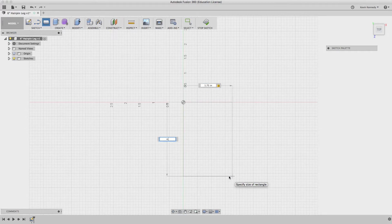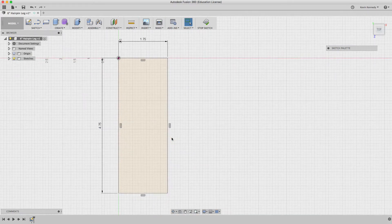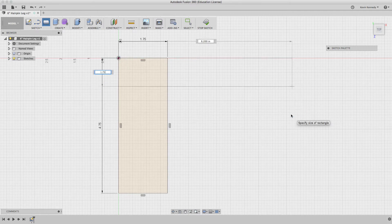I'm going to use the rectangle tool and make a rectangle 1.75 inches by 4.75 inches. Then I'm going to do it from the same corner in the opposite direction to create the L shape.